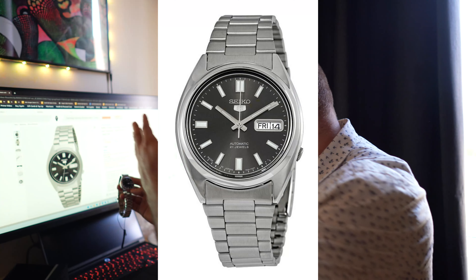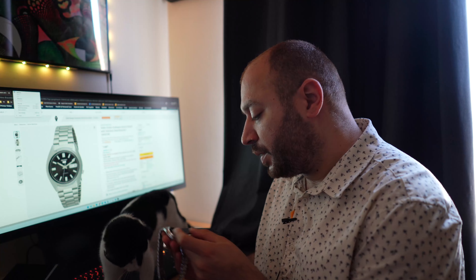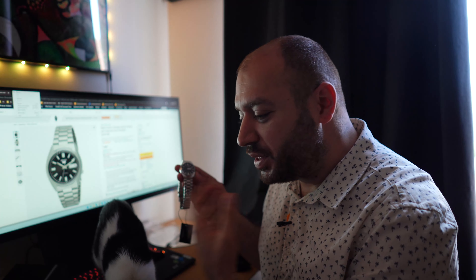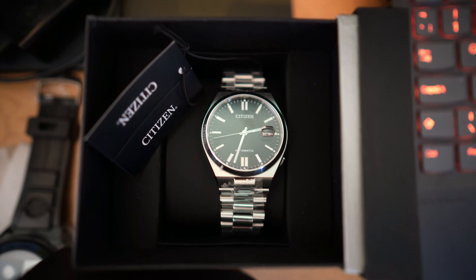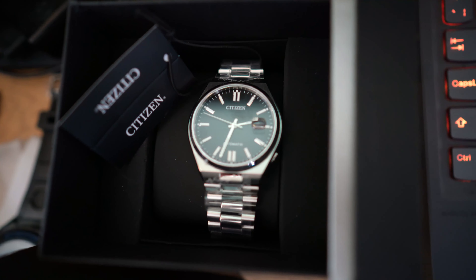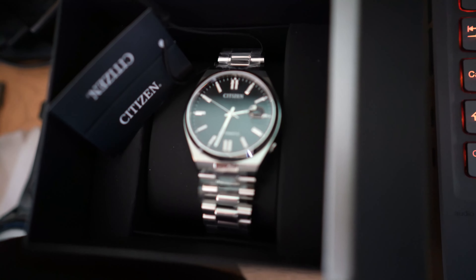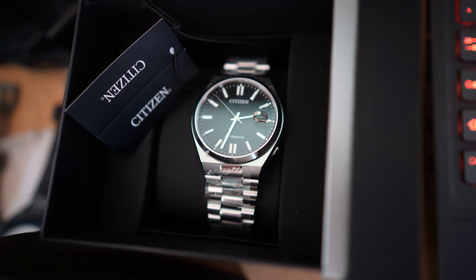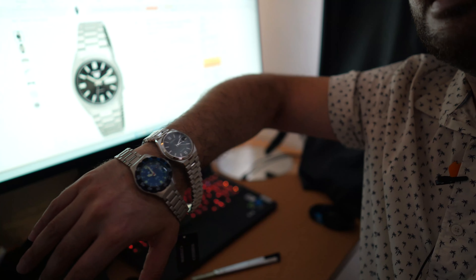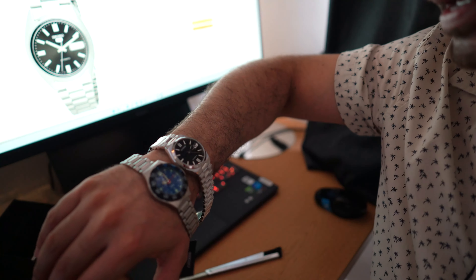This is the Seiko that I'm comparing this Citizen to — it's a Seiko Automatic 5, it's got the date and time, and this is a 40 millimeter. So we've got a 36 and a 40. In my opinion I like the smaller watches — I like the 36 and the 37. This is a 37 watch. I like the smaller ones, they fit my hand better. Let me show you a shot comparing both and tell me what you guys think — which one, size-wise, is better?